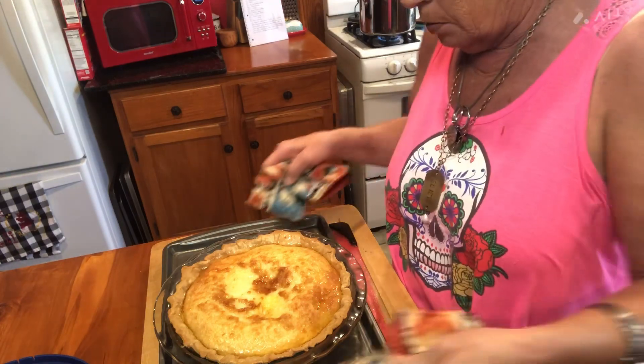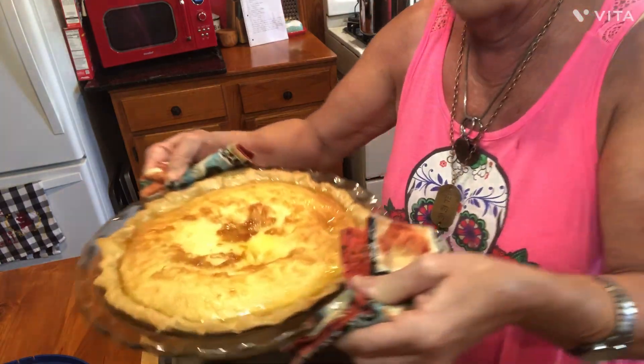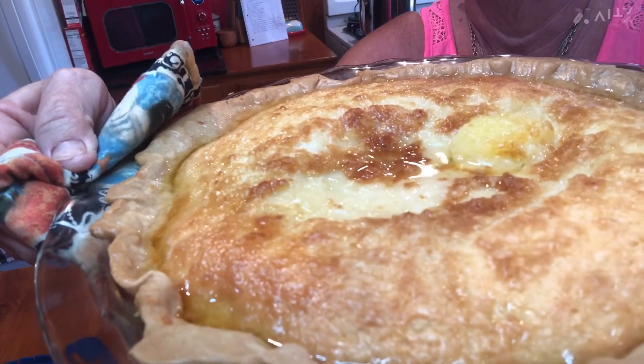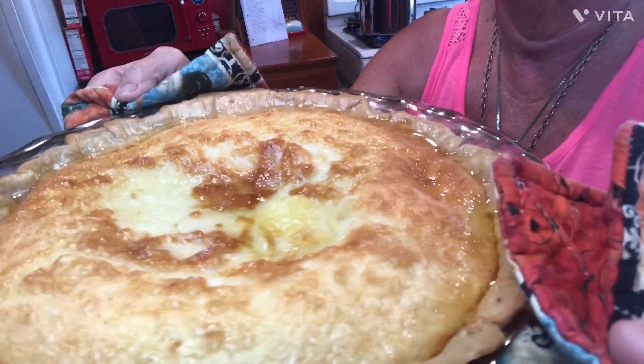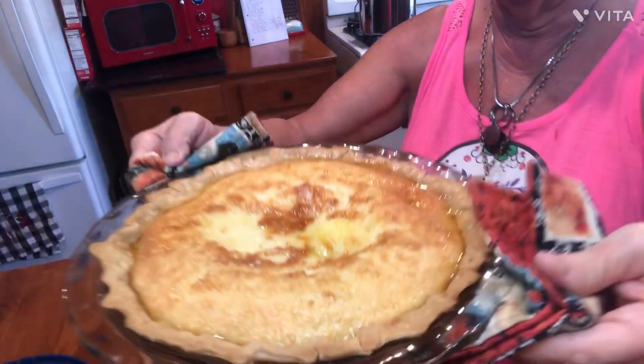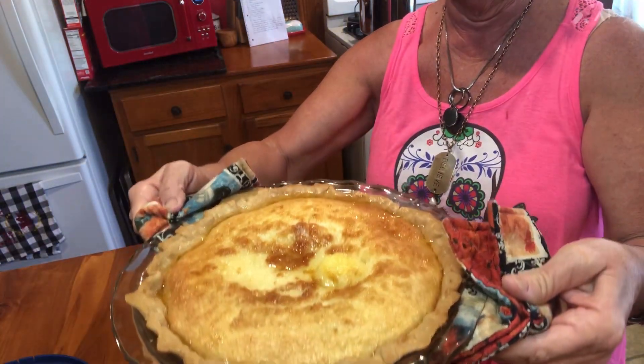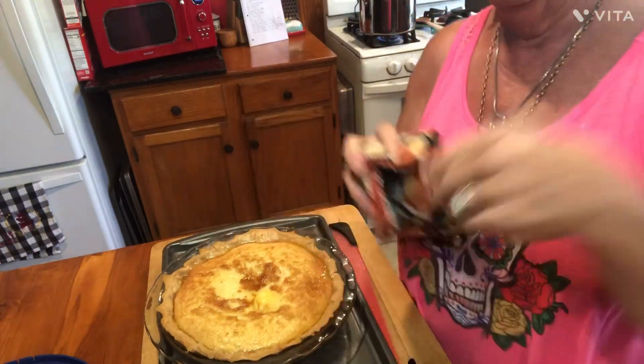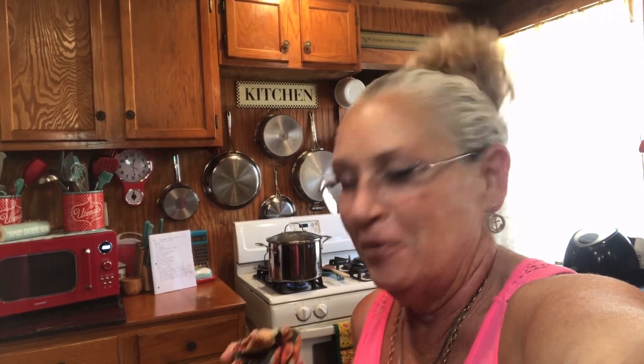Look at it up close — there it is. Look at all that butter in there. All that's going to soak down in there and your filling is going to level out and settle. You're going to be able to get some delicious slices of buttermilk pie made from scratch. Thanks for everything, and I'll see you guys next time in the kitchen with Tally Faye.